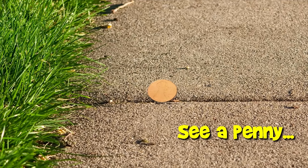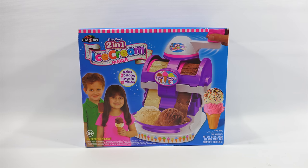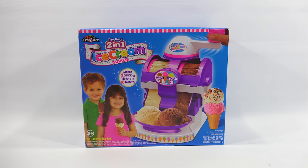You are now watching a Lucky Penny Shop product feature. Hey, it's Lucky Penny Shop! Hopefully I didn't scare you there, but I'm excited because I showed this in a previous video amongst other ice cream makers, and a larger selection of people said let's check out this one because it makes two flavors at one time. The real two-in-one ice cream maker from Crazy Art.